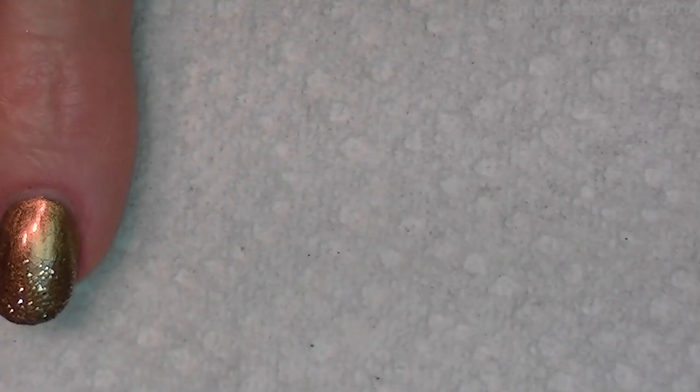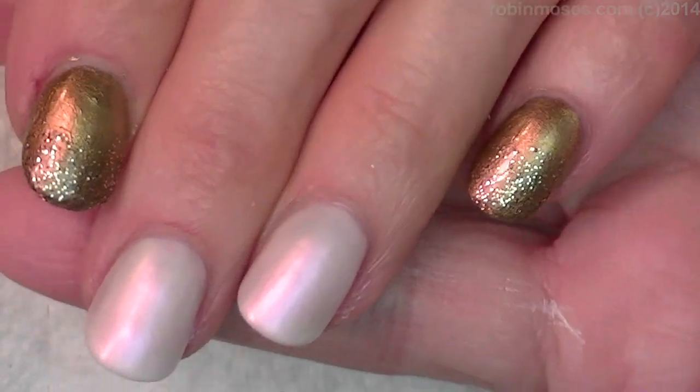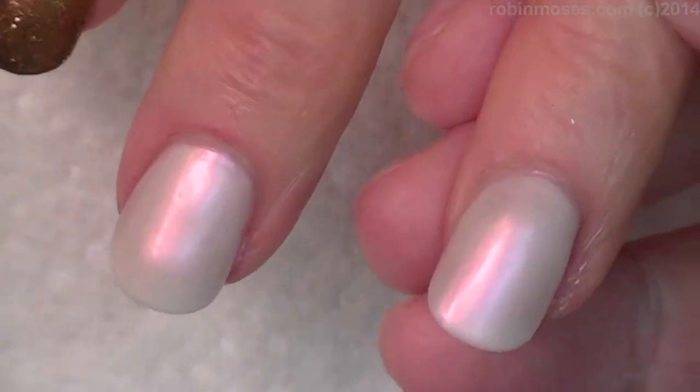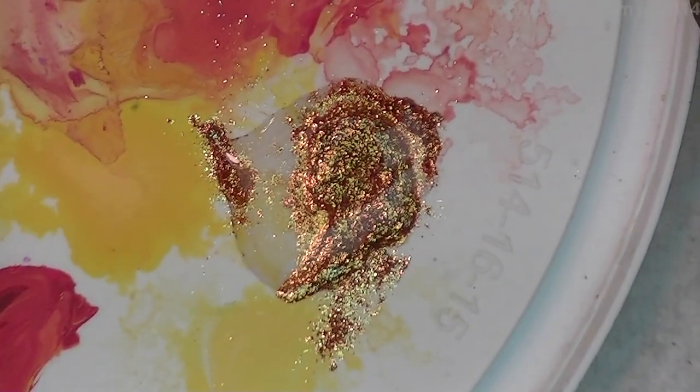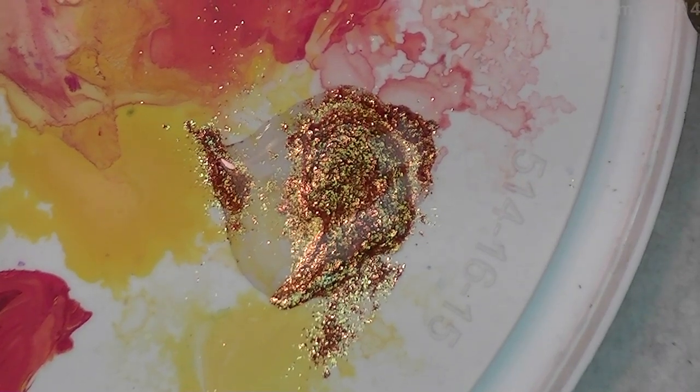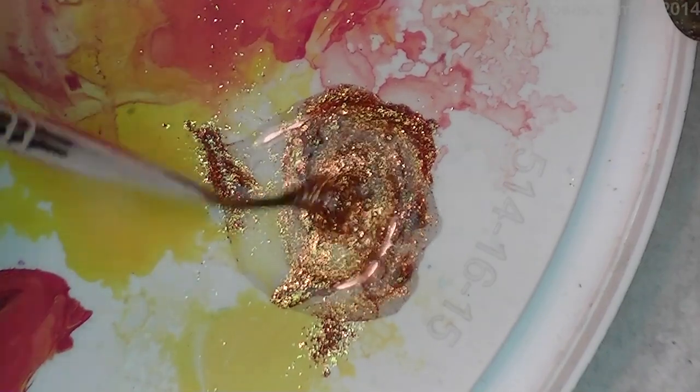I'm just gonna give you a little rundown of it because it's too hard for me to tell you, but that's what it looks like if you can get something close to that. Now I'm gonna go in with black and silver paint, and then I've got a little bit of Wonder Woman Gold — that's by Mac — and I mixed it with a little bit of clear coat and I've made a glitter out of it.